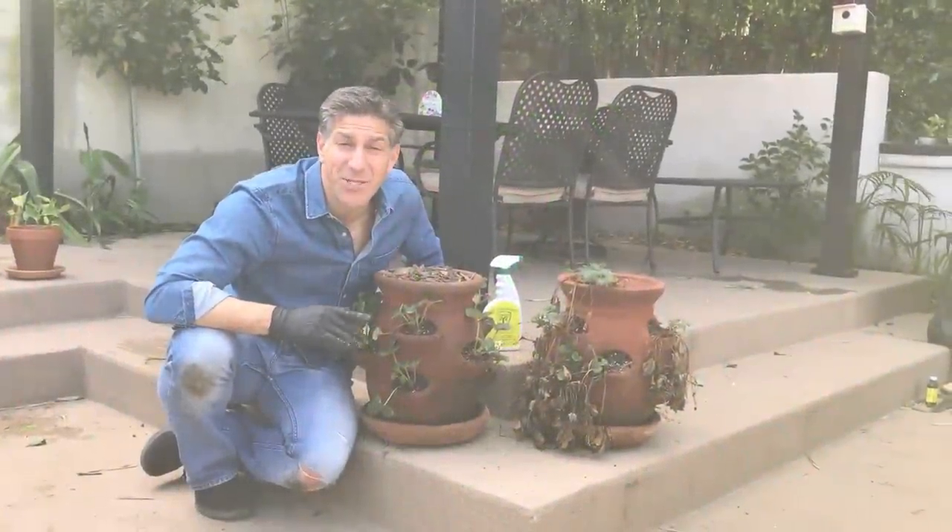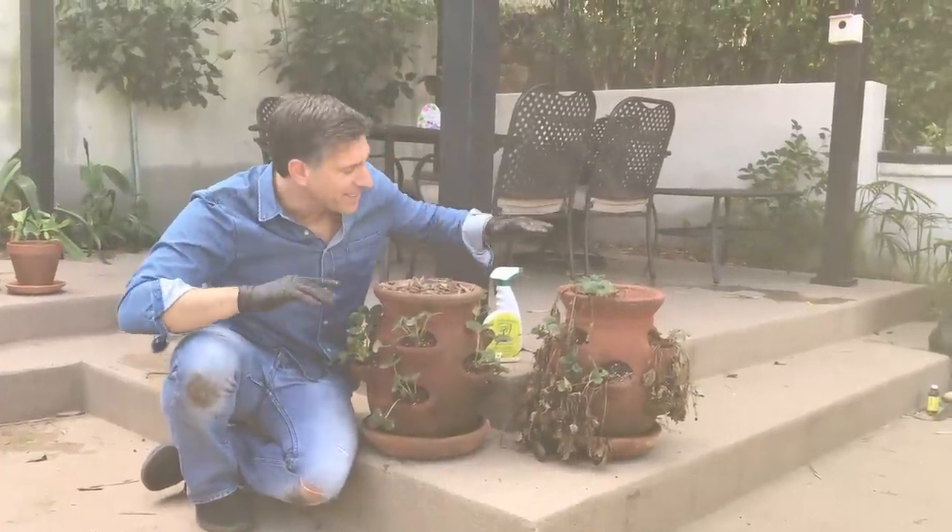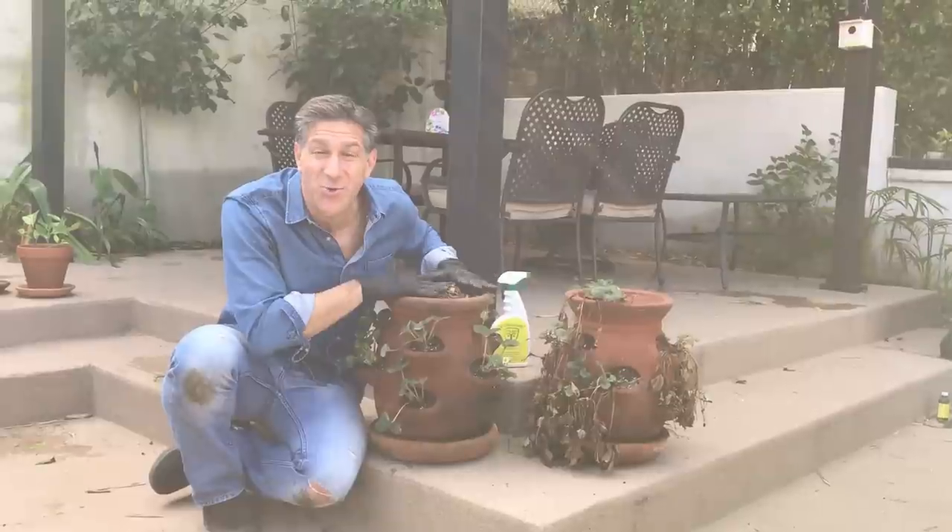Hi, my name is Charles Malky, biologist and plant expert with Ivy Organics where we grow cool plants, and today we're going to be talking about making strawberry pots.